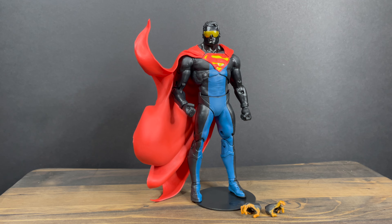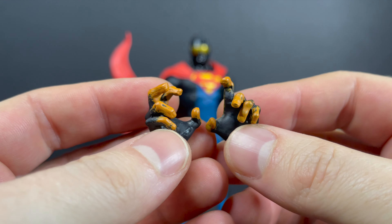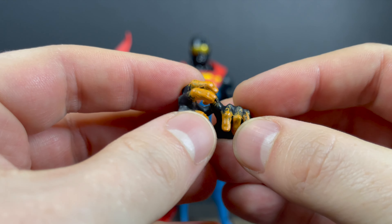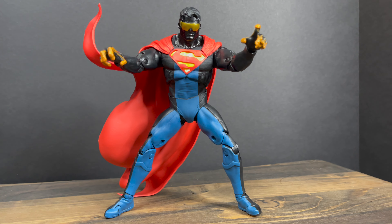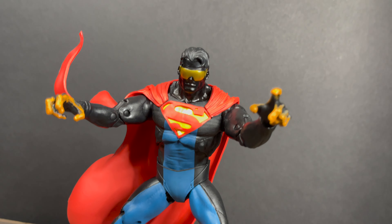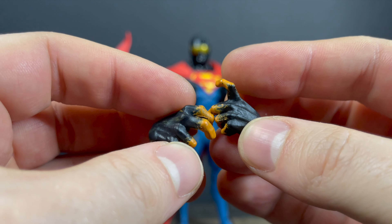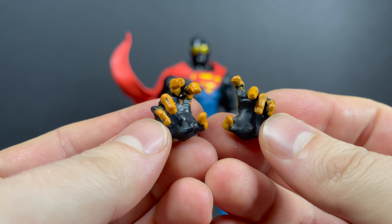Here's everything out of the packaging for the Eradicator. He doesn't come with any accessories; however, he does have a swappable pair of hands. These hands — let me be completely honest with ya — I get what they were going for, but I don't think it necessarily achieves that function of energy effect hands in general. To be honest, it kinda looks like he stuck his hands in bags of Cheetos and his fingers are covered in Cheeto dust — they're not painted all that great.